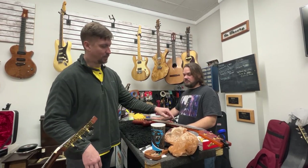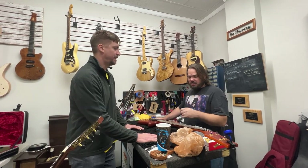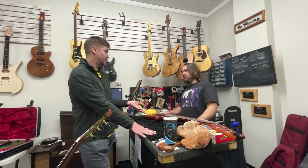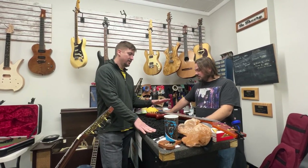If you go from an Ernie Ball string to a D'Addario string, I firmly believe the tension is slightly different and the harmonics of that string are different. I don't see any way they could make them all absolutely the same — I think manufacturers find themselves all being a little bit different, which is why people have a preference for different strings.